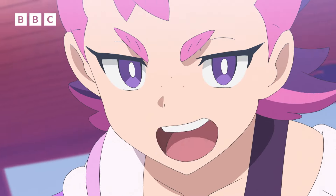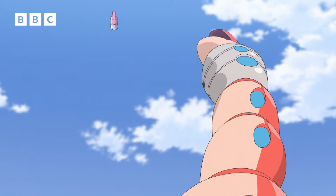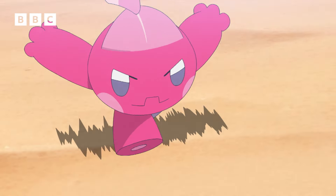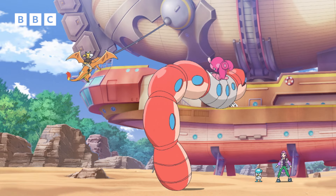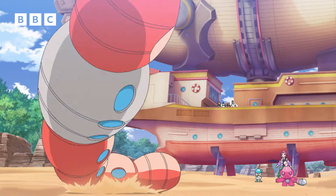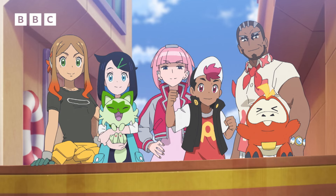Yeah! Step right up! Quickly, now! Use Pound! Ah! Now's your chance! Take a tank! T-Tank! T-Tank! Let go! All right! Hey!